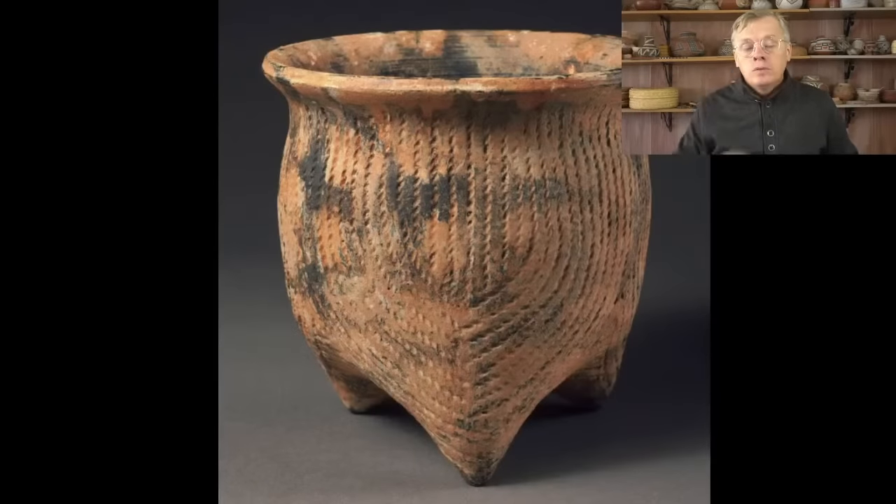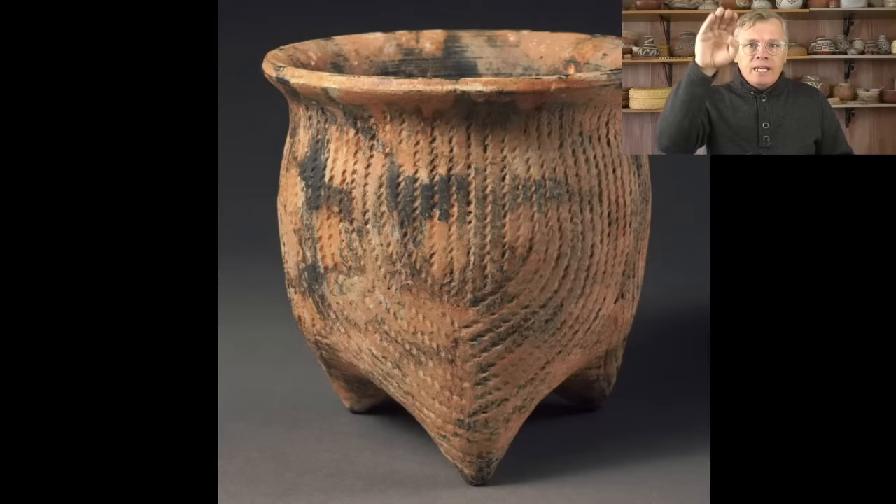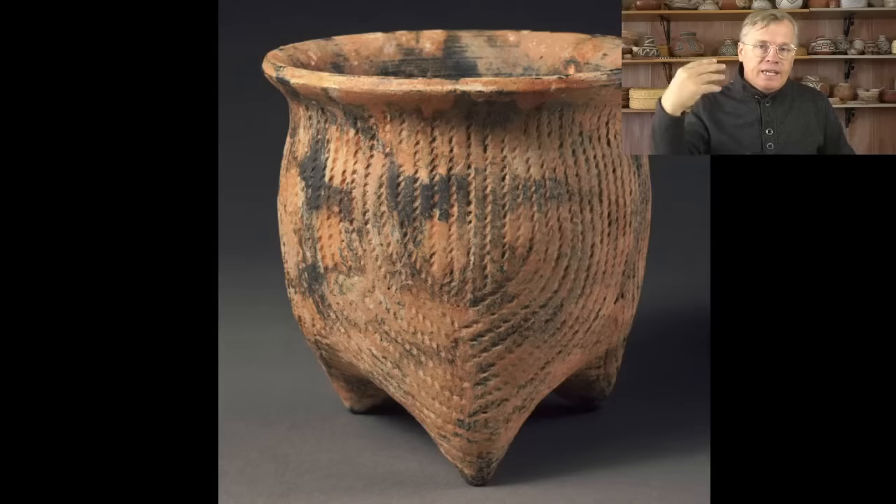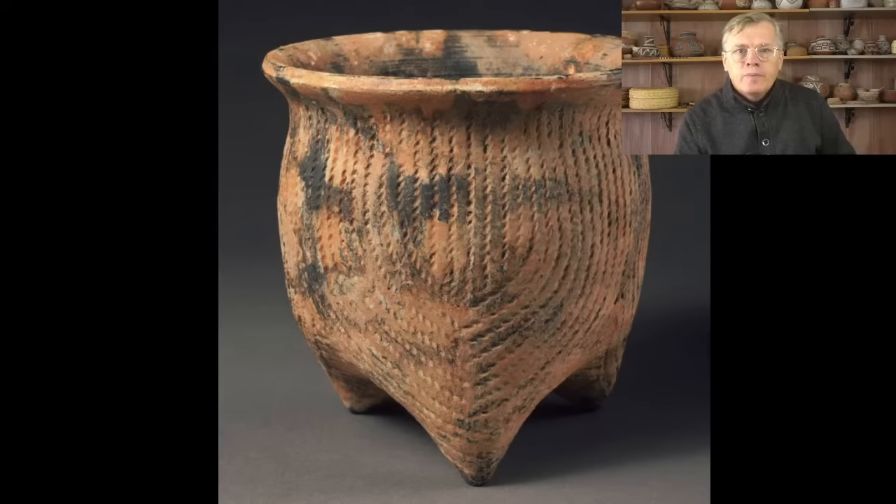Next is cord impressed. This is a little cord impressed pot from ancient China — very interesting and beautiful design, with lovely fire clouds all over it. Cord impressed is pretty rare in the Southwest, but like the incised ware, I think it's coming from Northern Mexico — either Sonora or Chihuahua. At my ruin, I probably find a cord impressed sherd about once a year, which is remarkable since you almost never find cord impressed across the Southwest as a whole. I think it's coming from the Casas Grandes culture down in Chihuahua.